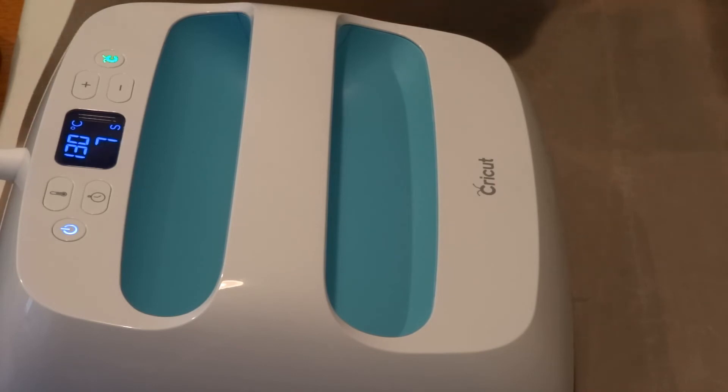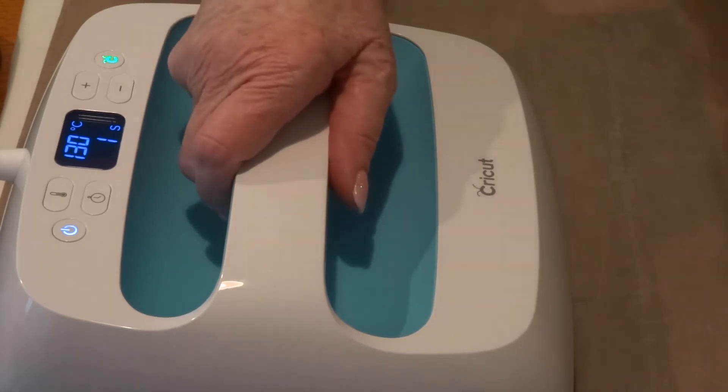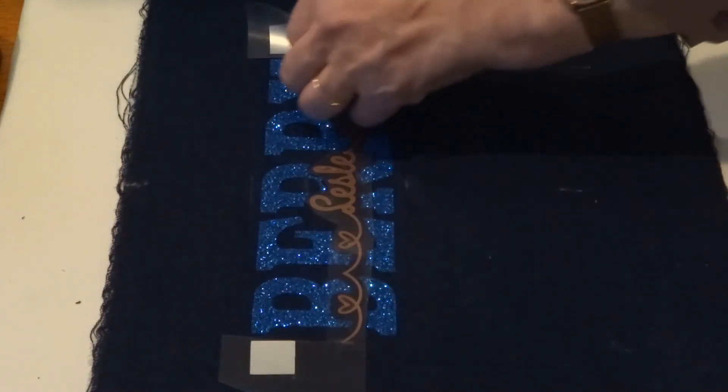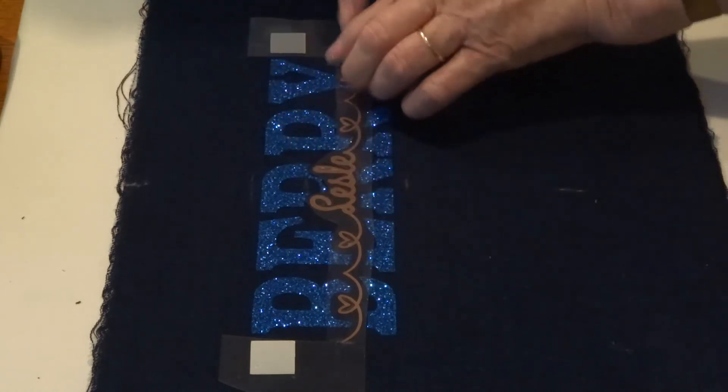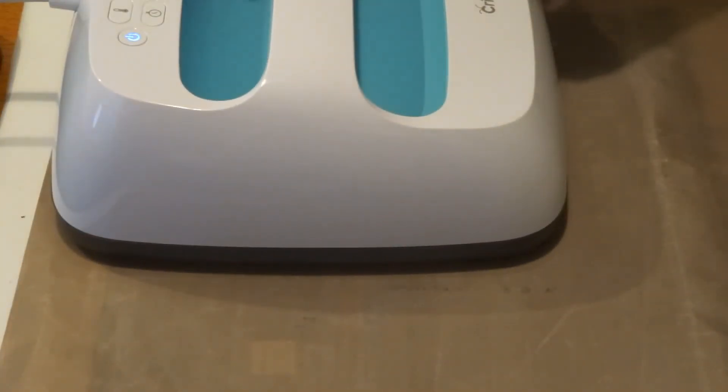Let me see how we're going — this end stuck, that end not stuck. So it should be stuck — the other end is not quite stuck. I'm going to give it 40 seconds this time.